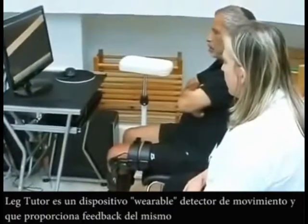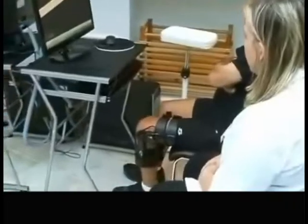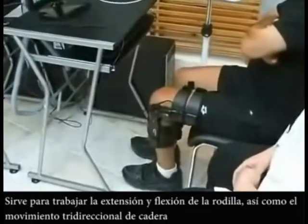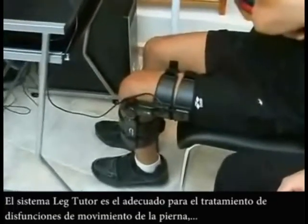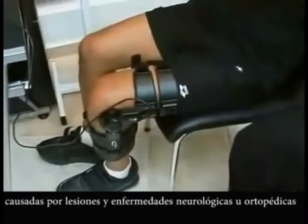The Leg Tutor is a wearable movement detection and motion feedback device that can sense knee extension and flexion as well as hip three-directional movement. The Leg Tutor is indicated for leg movement dysfunction following neurological or orthopaedic injury and disease.